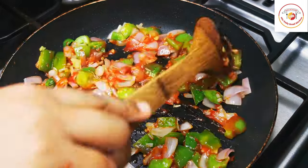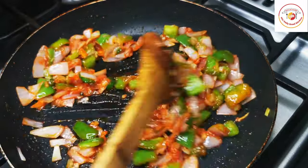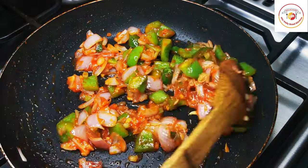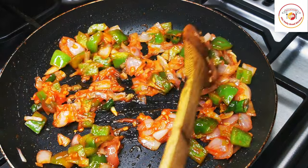Add a tablespoon of tomato puree and a tablespoon of hot chili sauce. Both are available in supermarkets, or you can prepare them at home. Mix and let everything combine well to get a thick consistency.